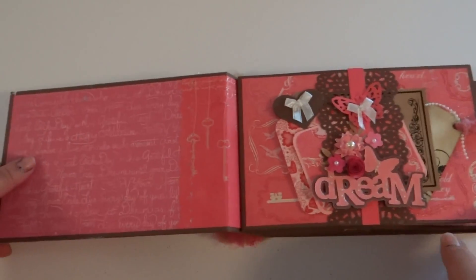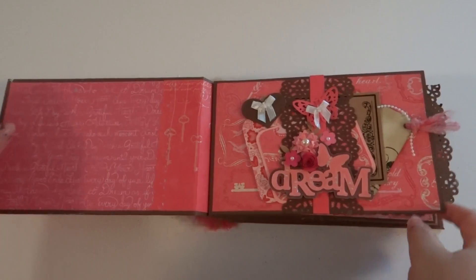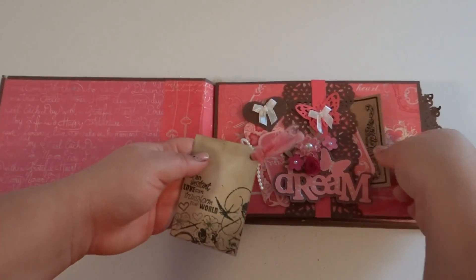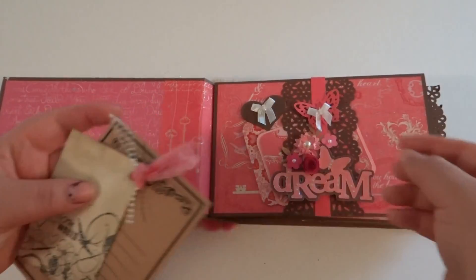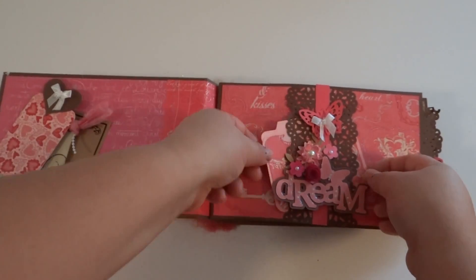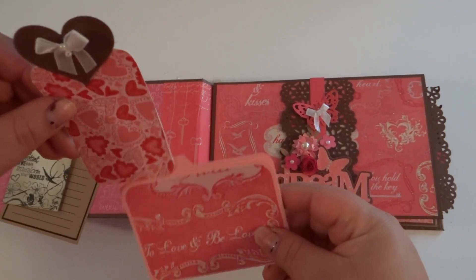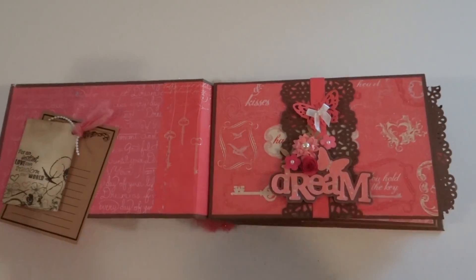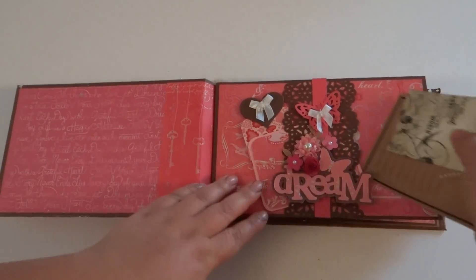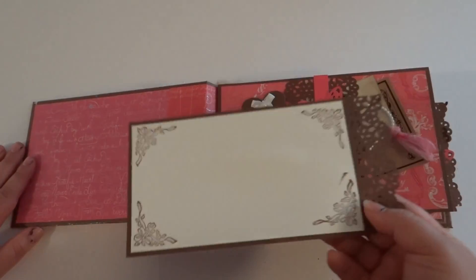So here is the first page. The first page is a pocket page and it just has a various assortment of tags. This one I had made on my computer. And then here's just a little tag and then just a little file folder — I just thought it was cute, so I threw it in there. That's what the page looks like — it's just an assortment of flowers and some butterflies.